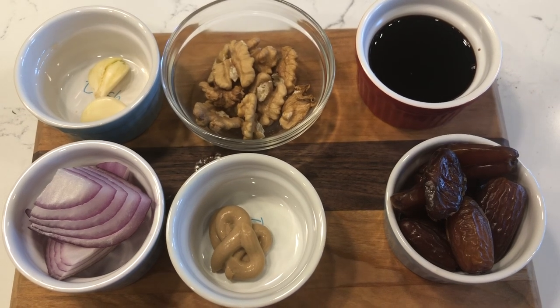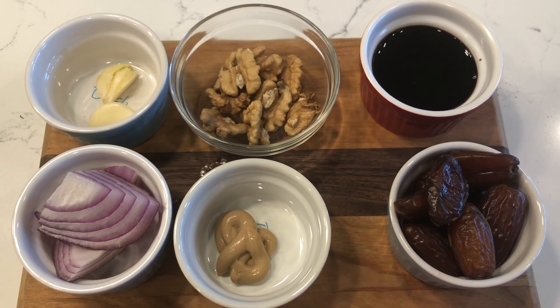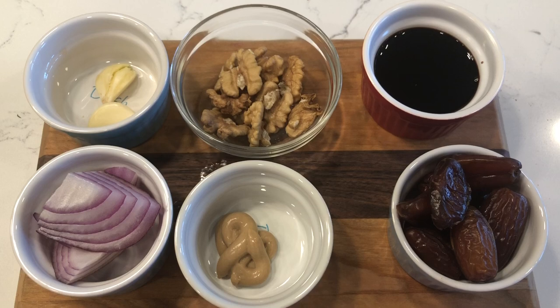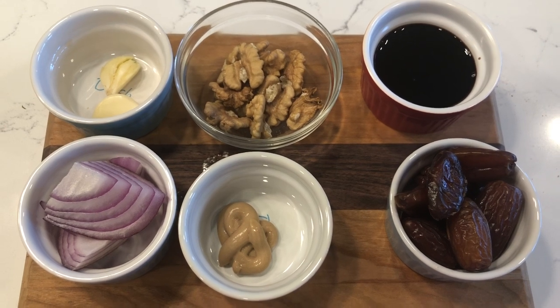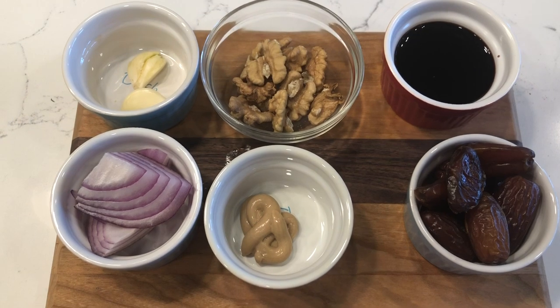It depends on your taste buds. If you need salt, you can either add your pink salt, your Celtic sea salt, your healthy salt varieties, or you can add some coconut aminos if you are off of salt. I'm not adding salt because I try not to eat or add salt to my food if I don't have to.